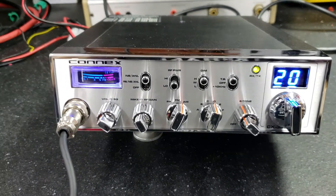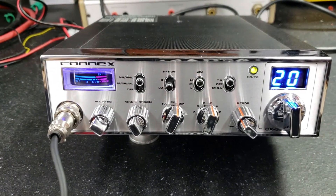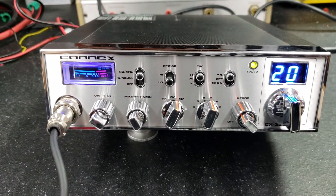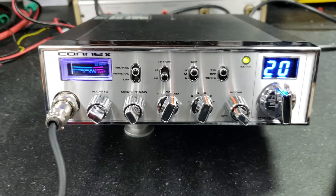Hello again everyone, Truck CB Sales here with a tune-up report for John in New York on this new Connex CX3300HP. Well, John, we got it ready to go for you. Let's get right to it.